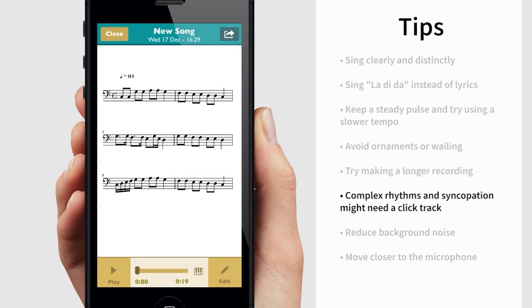Scorecloud doesn't know what your foot is tapping. So if you are singing something that needs an accompaniment to make sense, your result can be pretty abstract. In this case, you can record to a click track to help the program understand the pulse.